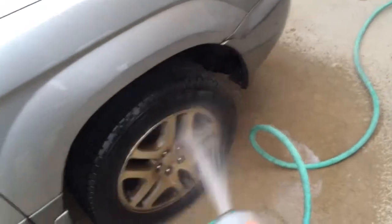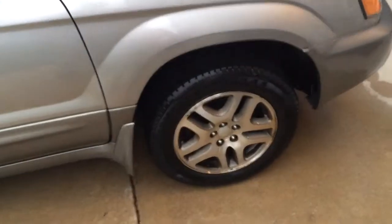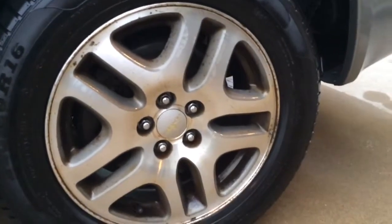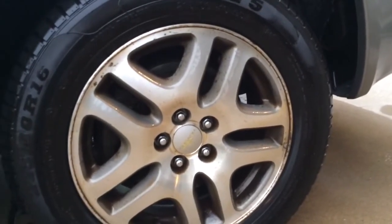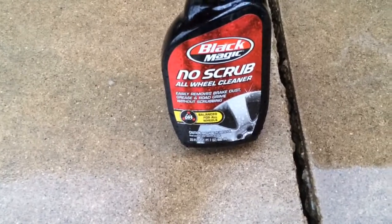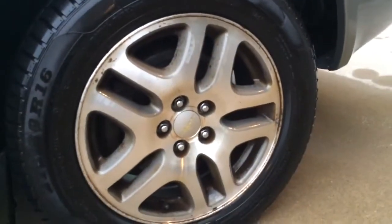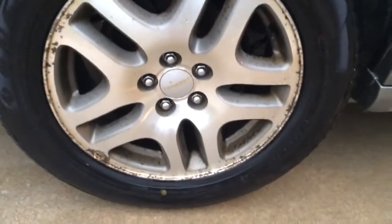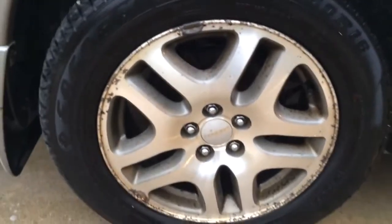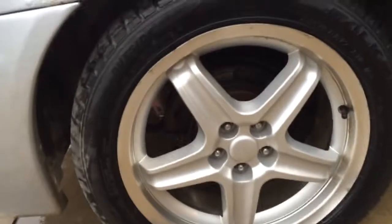Yep, didn't work at all. Figures. So after like six coats and a ton of scrubbing it actually worked a little bit, but no more than some soap would have — maybe it helped a little bit. But no scrub all wheel cleaner definitely took a lot of scrubbing. On the other wheels that didn't really need it, I didn't scrub them and it didn't really do much to clean them. I also sprayed some on these and didn't scrub them, just rinsed them off.